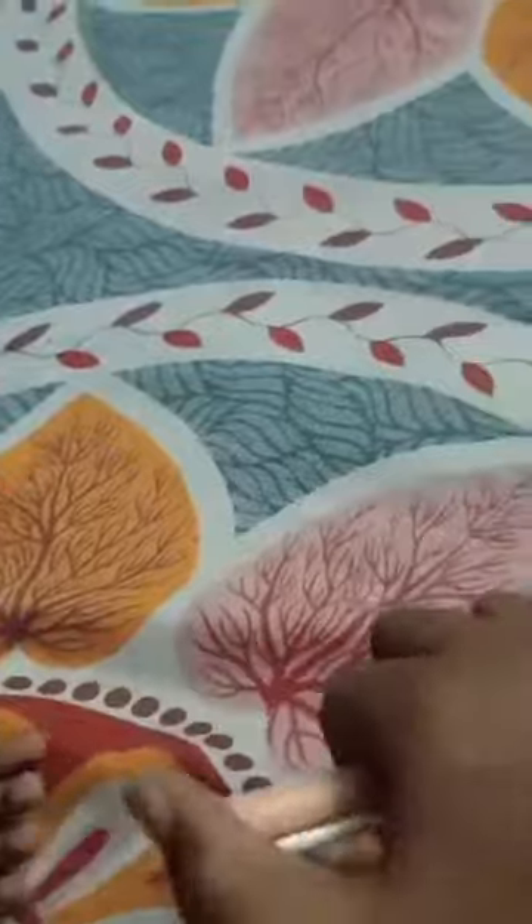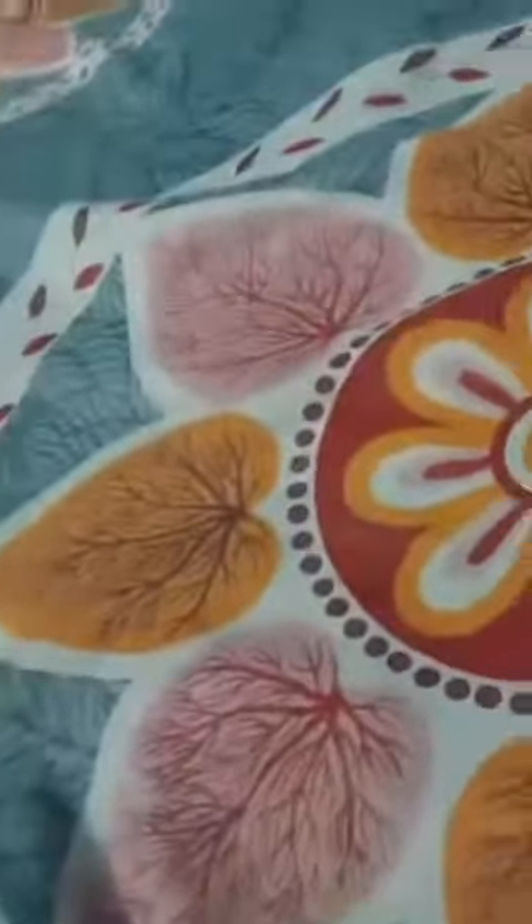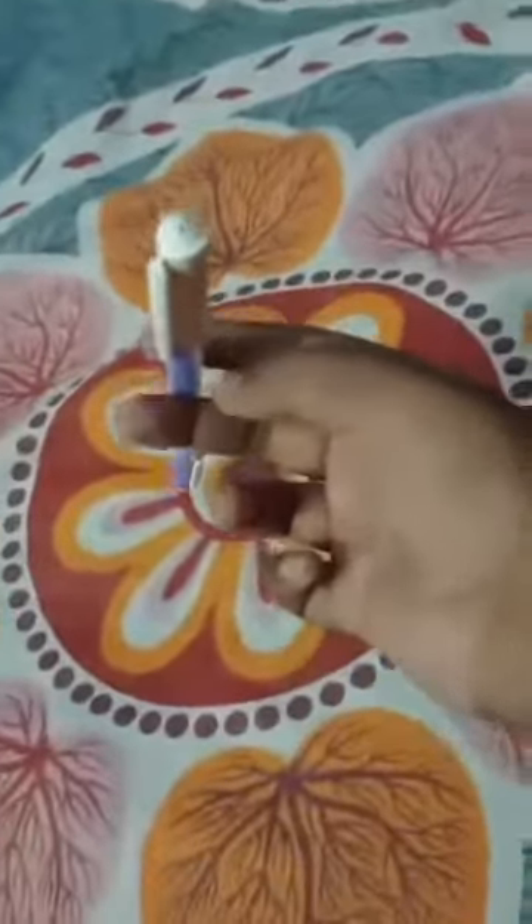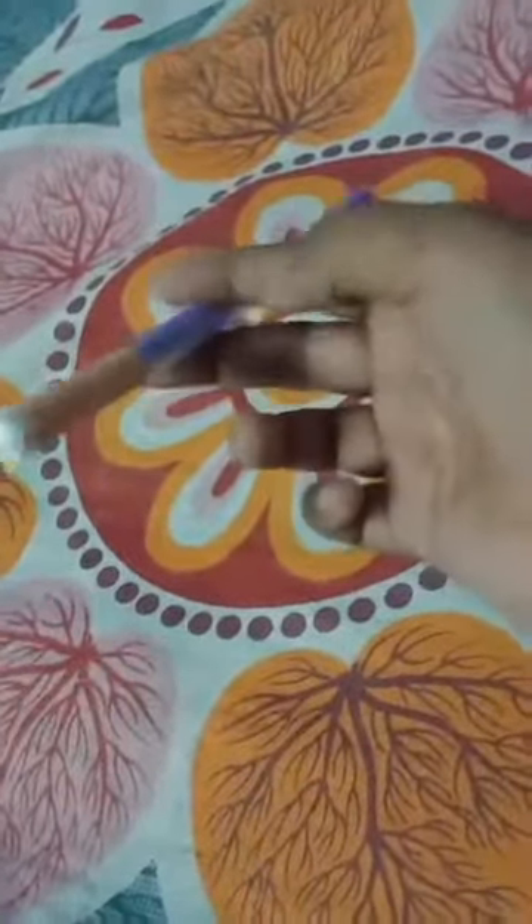So the first step is you need to hold the pen like this, with your middle finger and index finger in this section. After this, you need to turn the pen with your index finger like this.